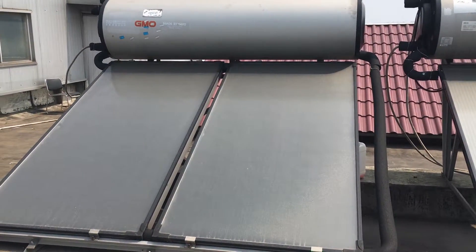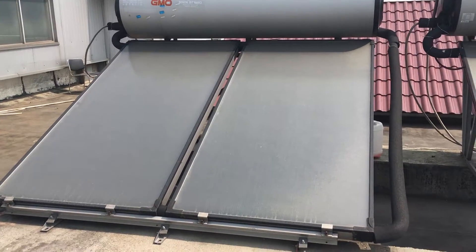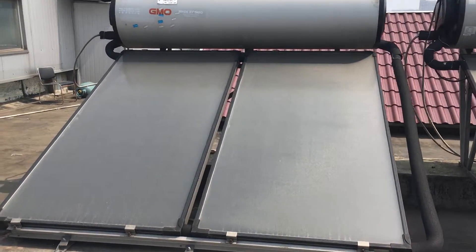This system comes with two panels, but we can also provide three panels for this system.